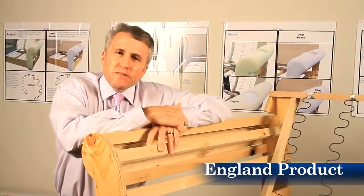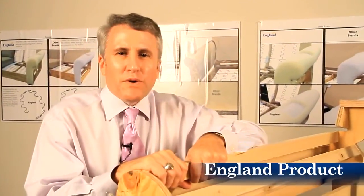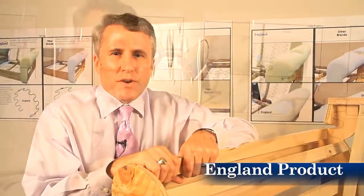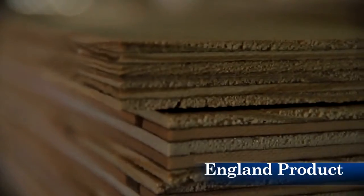The longevity of a piece of upholstered furniture all starts with a frame. At England, our frames are built tough — they're designed to last a lifetime. That's why we offer a lifetime warranty on the frame. We can do this because we build them out of 3/4 and 7/8 inch plywood and reinforce it with lots of hardwood.